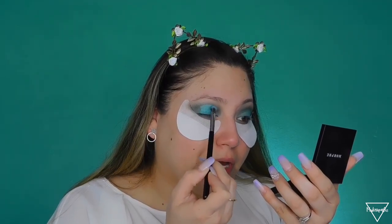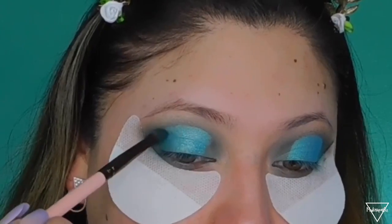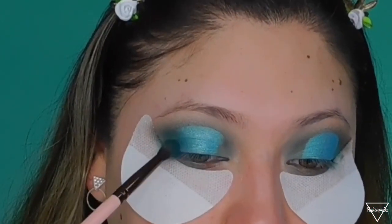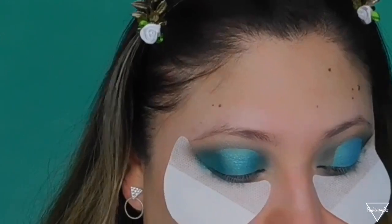That looks so pretty! We're going to go back and deepen up that green so it doesn't lose its pigment. I'm going back to the palette and grabbing my Luxie brush again, applying the same shade Jada to deepen it up since we lost a little bit. Then I'm grabbing a Morphe M433 and going back into the Enchanted shade — that dark green — to define my crease a little bit more.